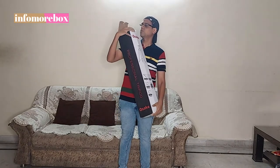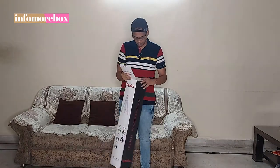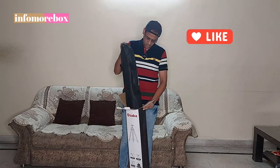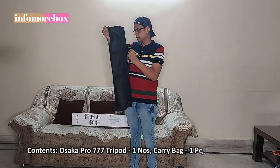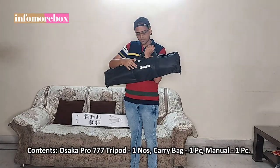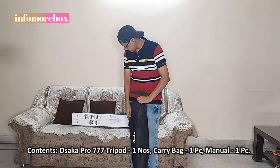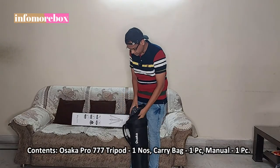As I open this box, you will see that the cardboard box is the packing. Inside is a carrying case - this is a very good quality carrying case, it looks very thick. You can see the Osaka branding on the box. I will open the zipper and see what is inside.